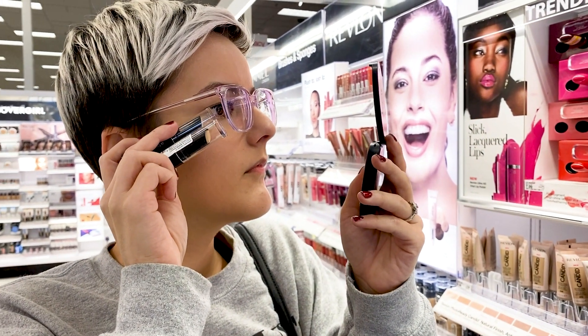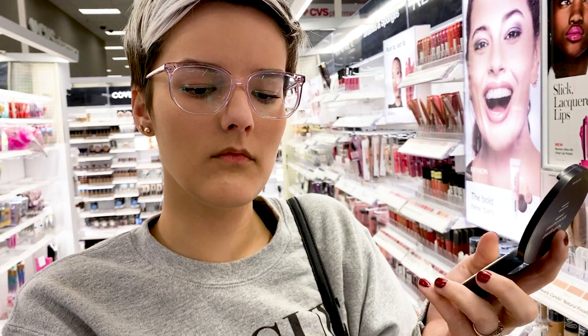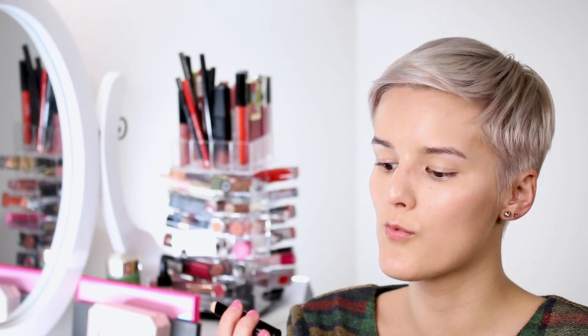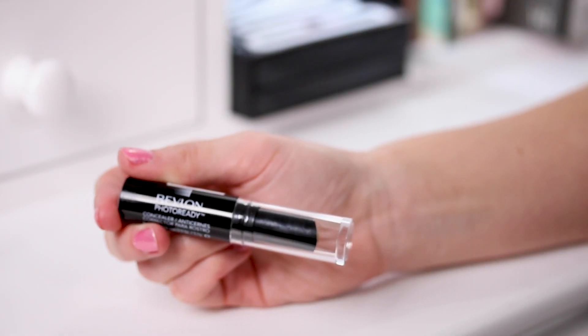After the BB cream, the next thing I'm going to do is concealer. You want to make sure your concealer matches the coverage of your foundation or BB cream — whatever you're using, the coverage should match. Since this is a light coverage base, I want a light coverage concealer. I like to use the Revlon Photo Ready concealer because it's not thick, not heavy — it's very light, very creamy, and blends in perfectly.